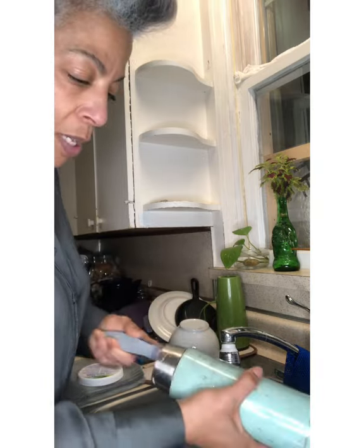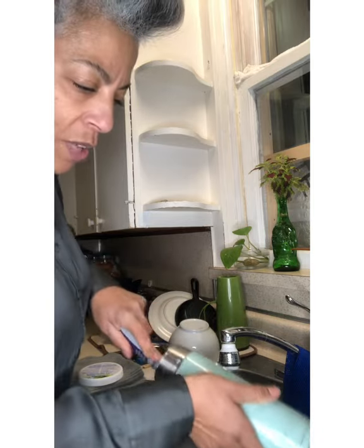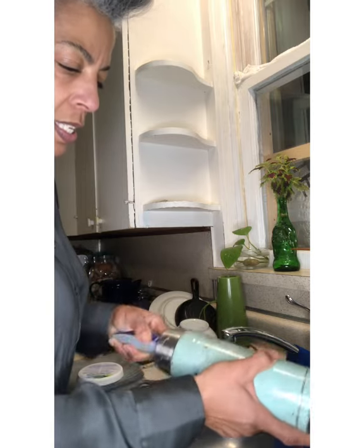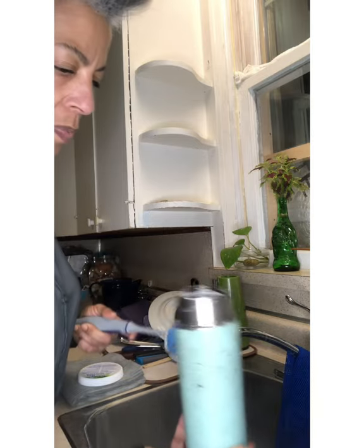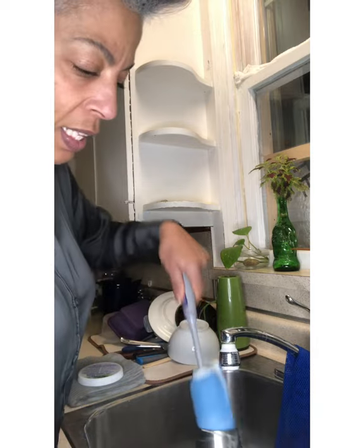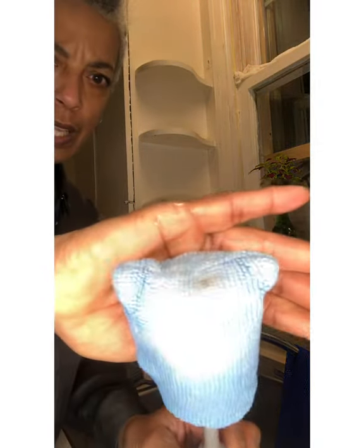It takes a little elbow grease, but at least you know when you fill that mug back up you don't have any chemical residue on the inside. Getting there — I think I'm gonna put a little extra on. Can you see some of that stain that's come off?